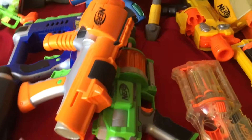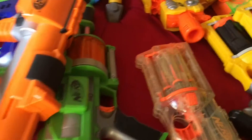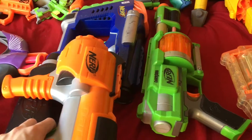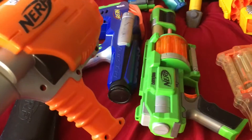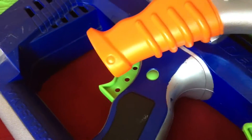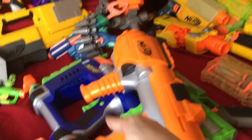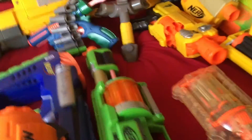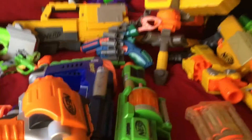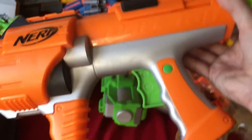To the right of my Rebelle category we have the Dart Tag stuff. I don't have very many Dart Tag things — all of this is from thrift stores. First here we have the Magstrike. I've said that whenever you find these blasters you almost never find the actual magazine, which clips in the top. You pump it up with this gigantic air tank and you're good to go.